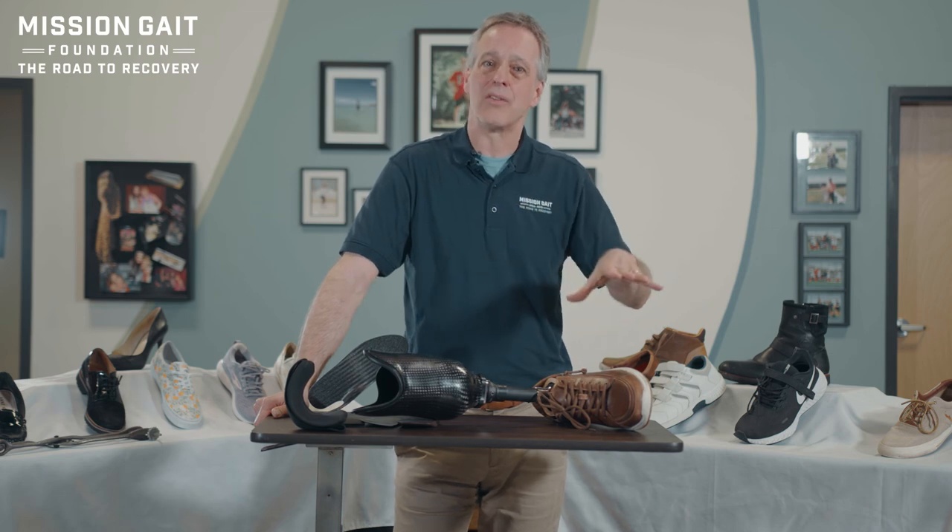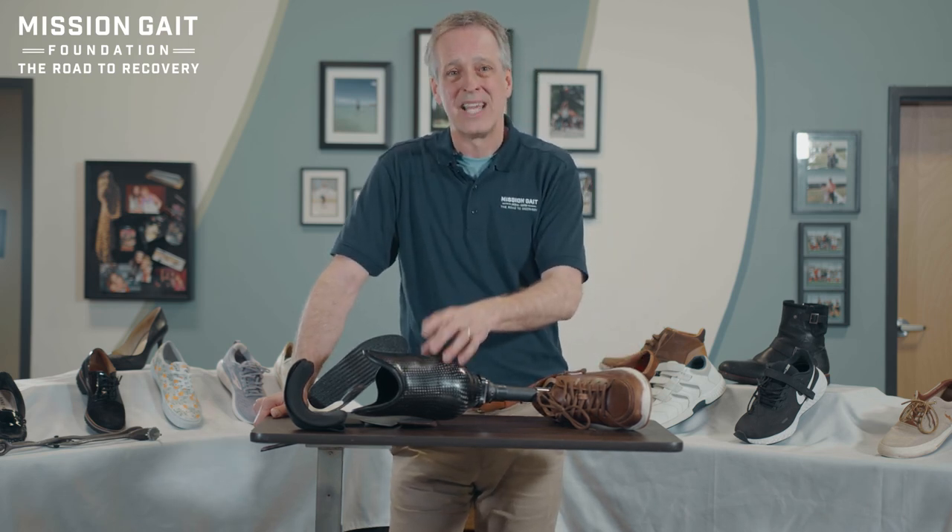The right shoe combined with the right device is truly the winning combination that's going to help you walk. Thank you for watching — we hope you found this helpful. This video is part of a series on orthotic rehabilitation, ranging from selecting the appropriate orthosis to comprehensive gait training. View our other videos in this series and share them. Find them on our YouTube channel at youtube.com/missiongait. Subscribe, like, and share this video, and let us know what you think in the comments below.